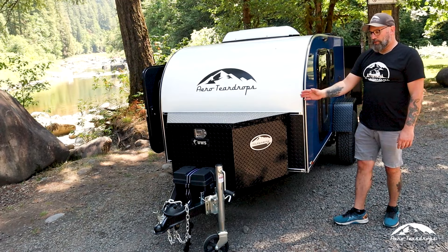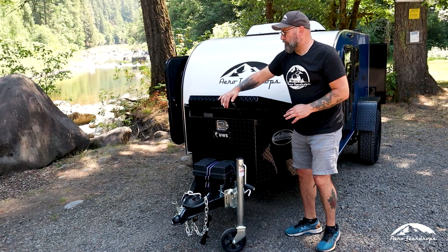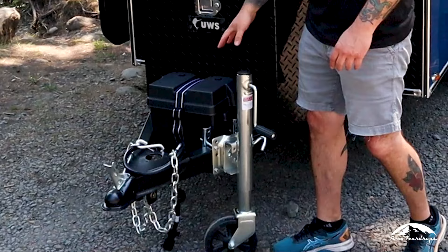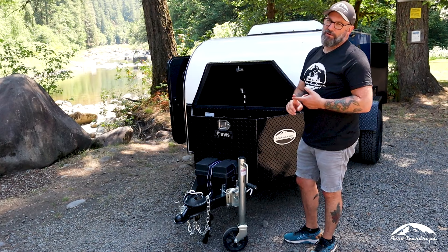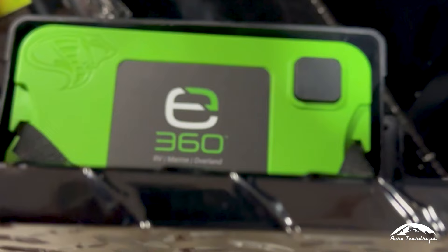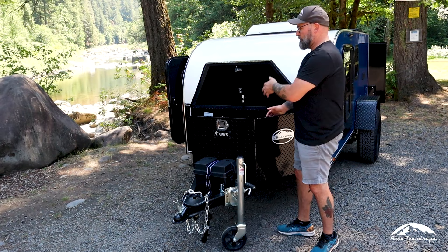Up here on the tongue of the trailer on the A-frame, we have our storage box. This is a great option for lots of storage — you can store firewood or dirty camping items. It's really deep, so it's a nice option. Our battery is located here as well. The trailer comes with a deep cycle lead acid battery, but we can do lithium batteries, AGMs — pretty much anything you want. We can also move the battery into the storage box for security. For lithium batteries, we have a heater available to keep the temperature regulated if need be.